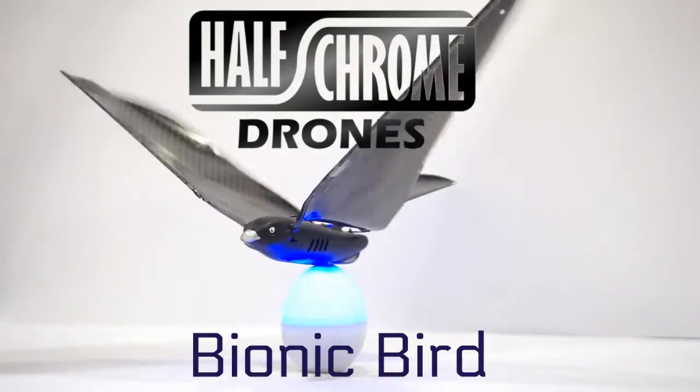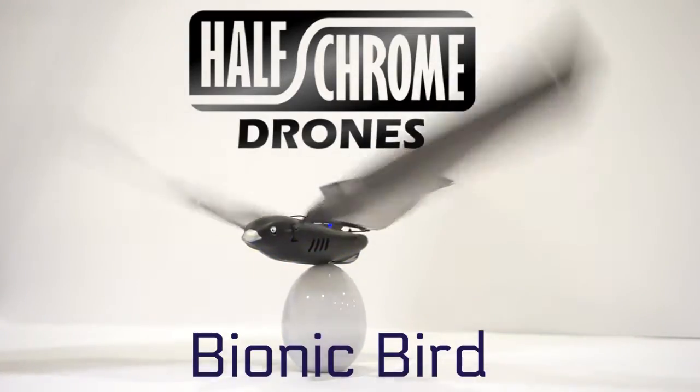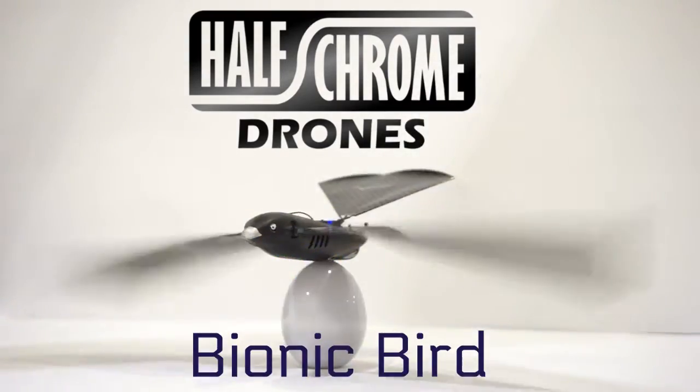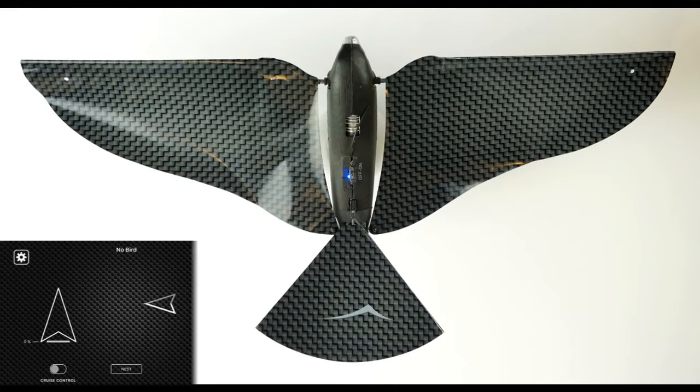Half Chrome Drones. Today we're talking Bionic Bird. This is a different sort of drone — you're not going to see one of these every single day. It is about the size of a robin. This is a smartphone-controlled drone.